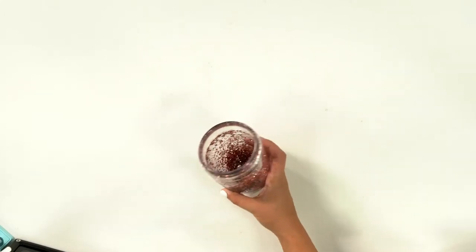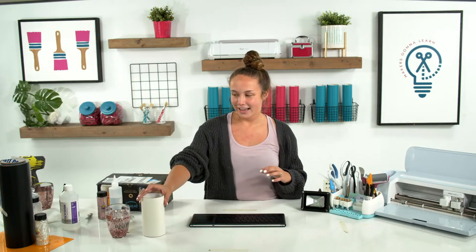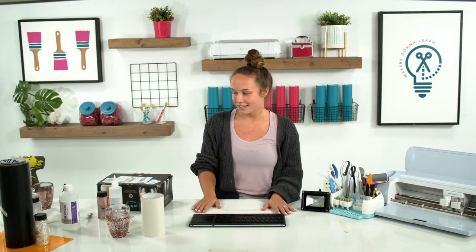Are you guys excited to see how we made this? They're just happy to see you — I don't even know that they care about the project at this point. Should we go over our supplies? Let's talk about supplies.